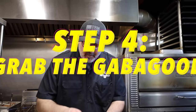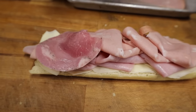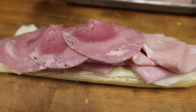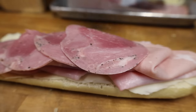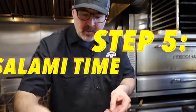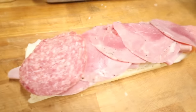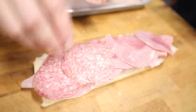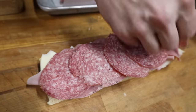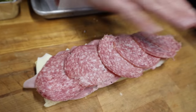Now we're going to add the capicola, right on top of the mortadella. Another shingle technique — make sure that every bite of this sandwich gets a little capicola. Now up to the Genoa salami. One slice, two slices, three slices, four, five, six — with the shingle.